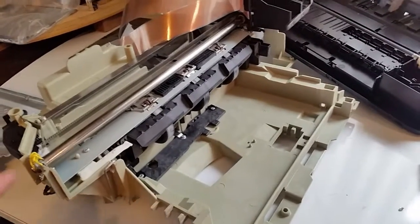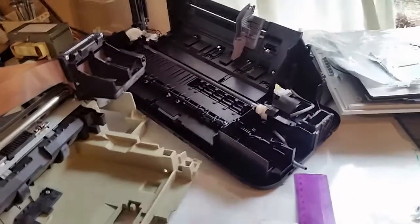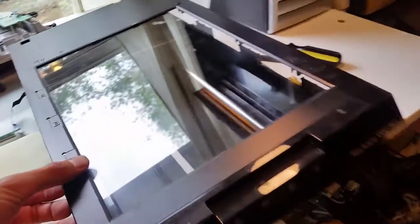I've been taking apart some more inkjet printers to try to find a sled for the bed, and what I found was this flatbed scanner is going to be better than the printers. Let me show you what's inside.